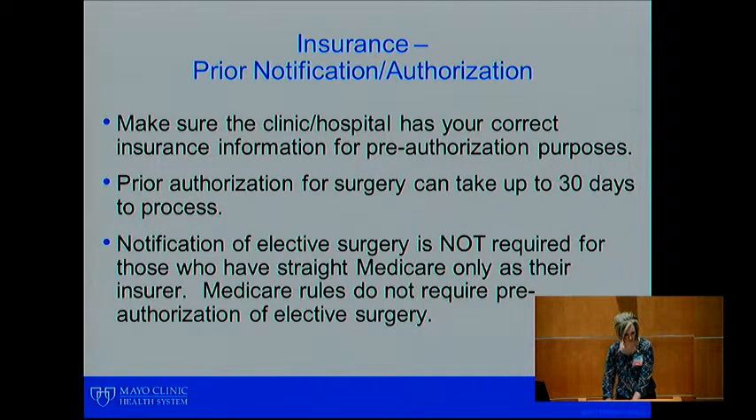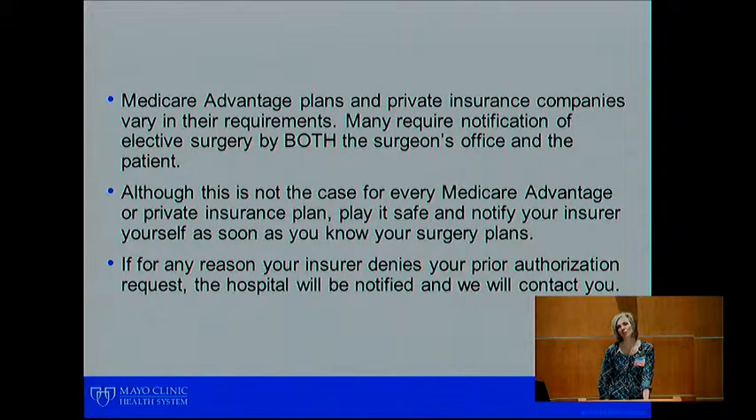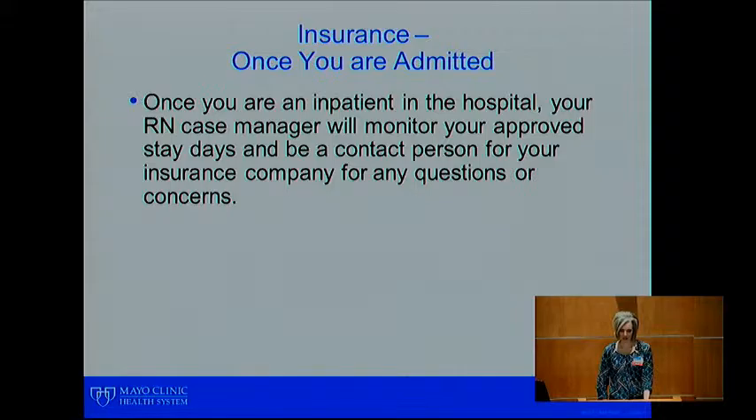Pre-authorization for surgery can take up to 30 days to process, so the sooner we have your information the better. Notification of surgery is not required for those patients who have straight Medicare, as Medicare rules do not require pre-authorization. However, Medicare Advantage plans and private insurance companies vary in their requirements — many require not only the hospital to contact them, but the patient as well. Since it's difficult to tell you which companies have that requirement, please just contact your insurance company and let them know of your surgery plans. If for any reason your insurer were to deny your procedure, the hospital would be notified and we would contact you.